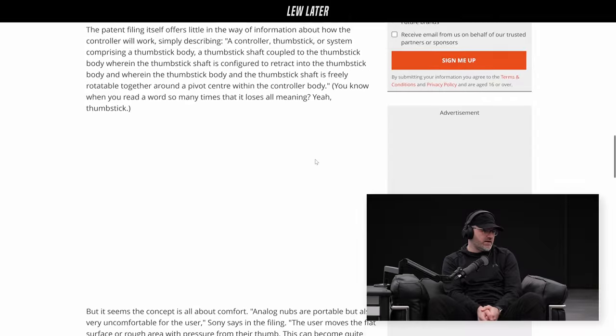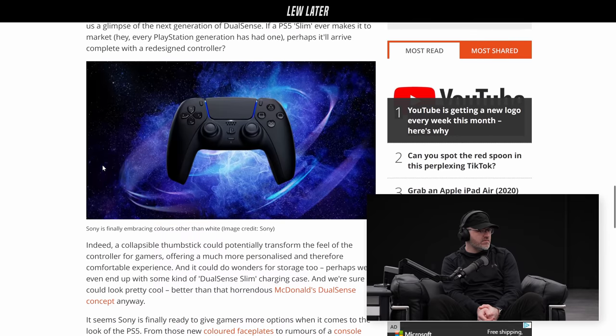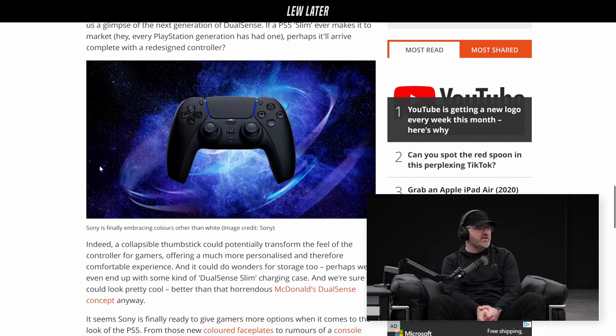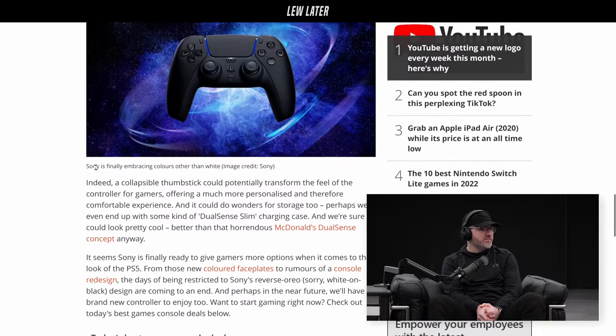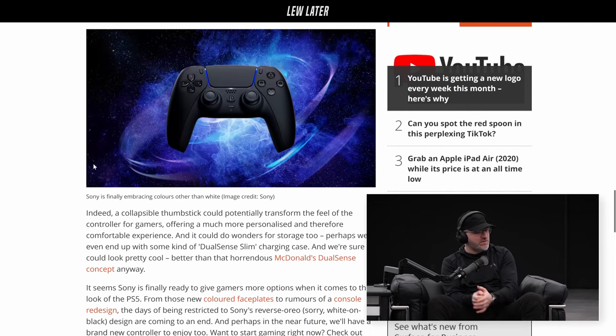It's interesting. It's hard to say when you're just looking at a patent, but it is a controller innovation. Controllers have been sort of the same, and then all of a sudden they rumble, and then with the latest version they had haptics on the triggers so you feel resistance. Maybe on the thumbstick you could start to feel some of those things too — an extra dimension.